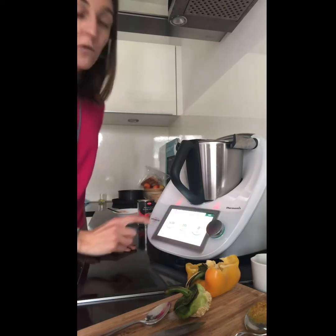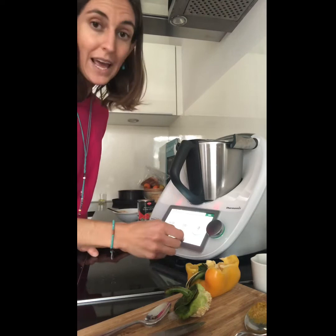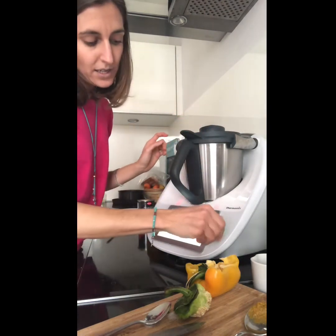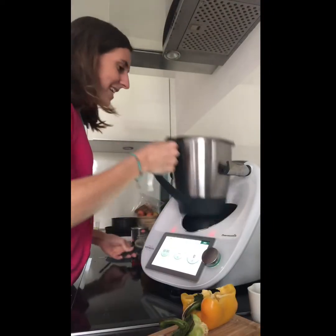We are going to cook for 14 minutes at 100 degrees, speed 2.5. I close it and 14 minutes. Now the cooking time is finished — let me show you.